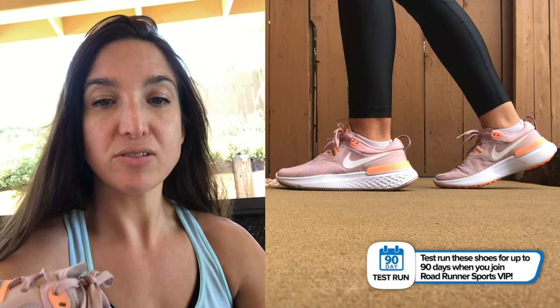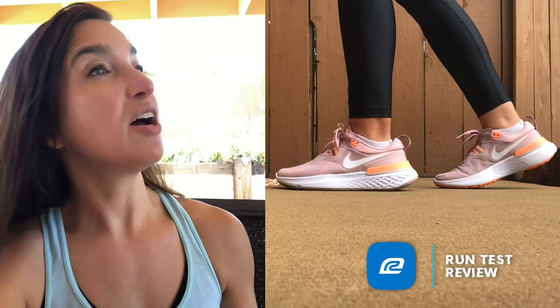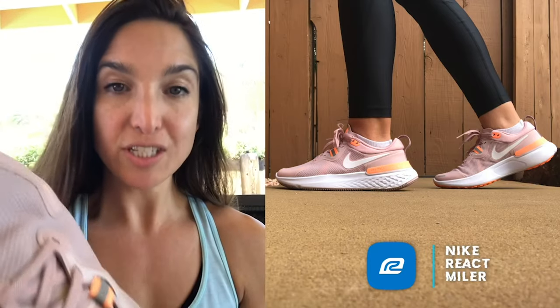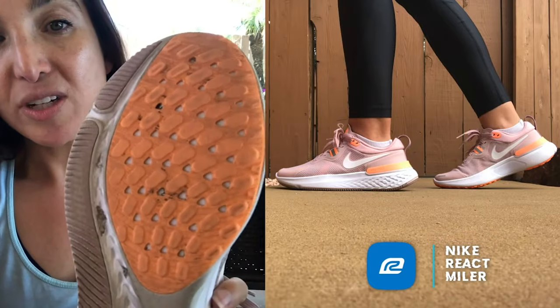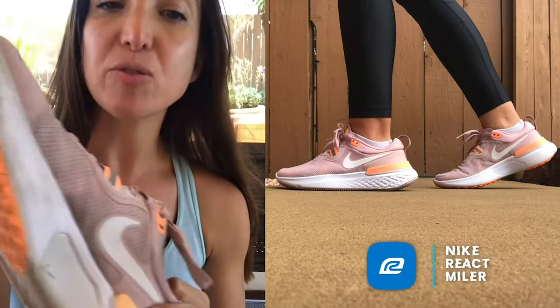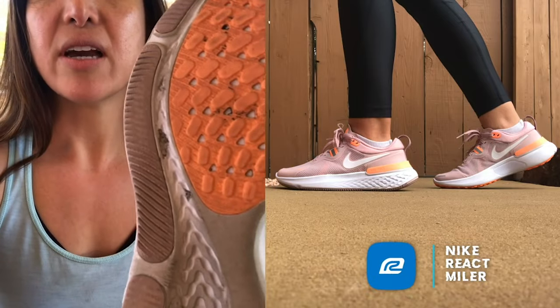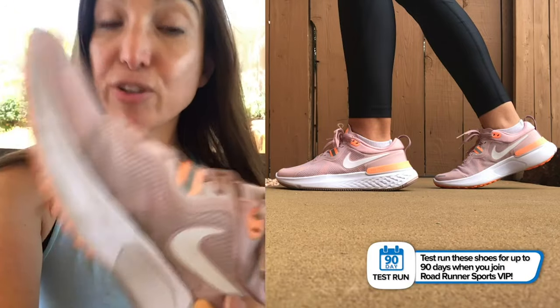There's a reinforced heel counter — a plastic band around here that really keeps your foot firmly in place. That's one of the stability elements: on a longer run when your form is breaking down, that heel counter makes sure you don't overextend your foot and you don't experience heel slippage. The outsole has a wider base, which also supports not rolling your heel during a run and keeps it a more stable ride altogether. That reinforced heel counter combined with that stable outsole and the React foam cushioning makes this a highly cushioned shoe — a great longer-run shoe.